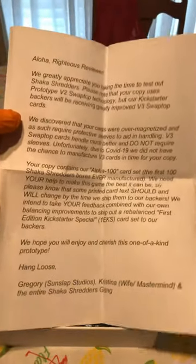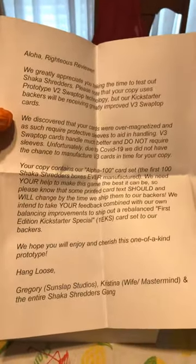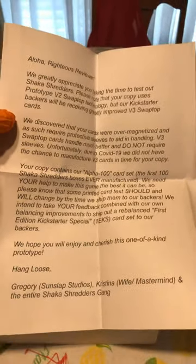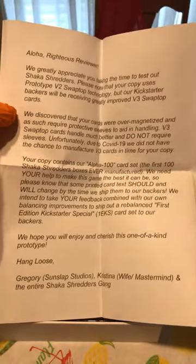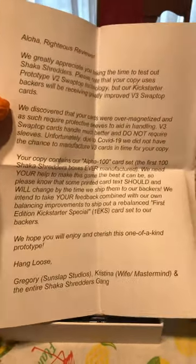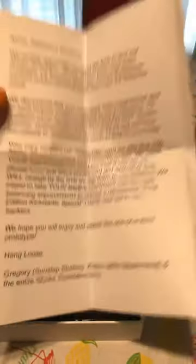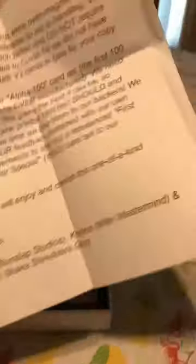'We need your help to make this game the best it can be. Please know that some printed card text should and will be changed by the time we ship to our backers. We intend your feedback combined with our own balancing improvements to ship out a rebalanced first edition Kickstarter special.' See, it is nice — hang loose, Gregory! Everybody at Shaka Shredders, thank you for the review kit!